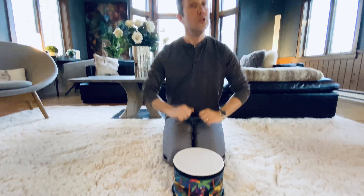If you have a drum, you can get your drum. If you don't, maybe you could put a tap on your knees, or you could even put a clap in your hands.